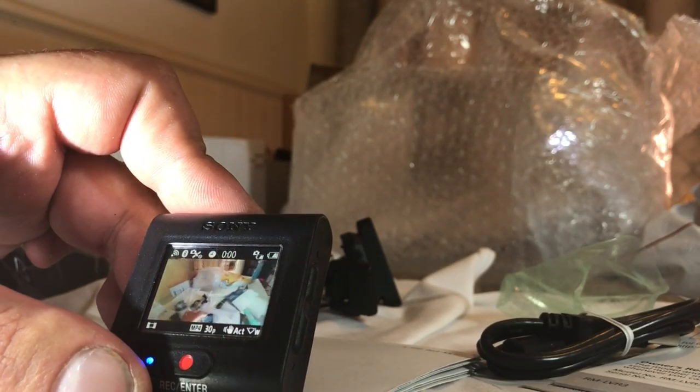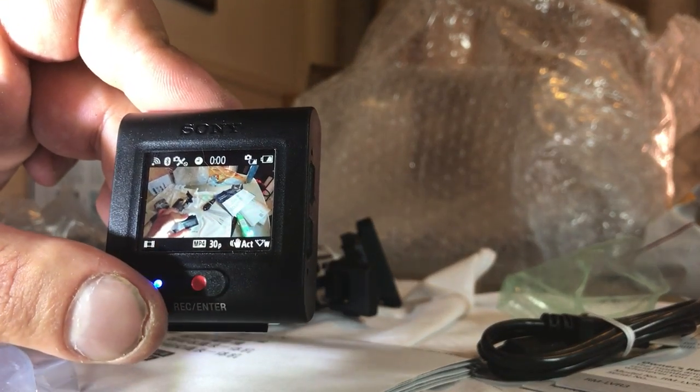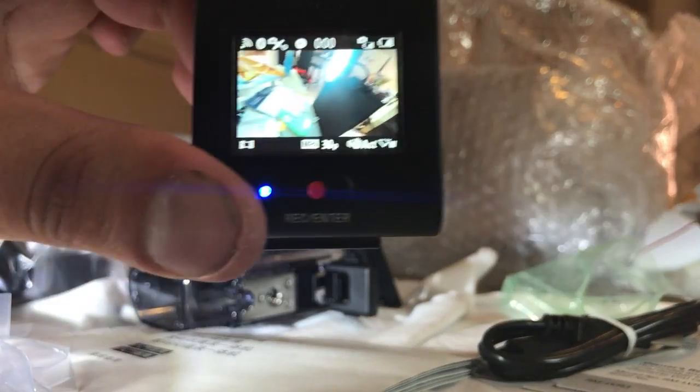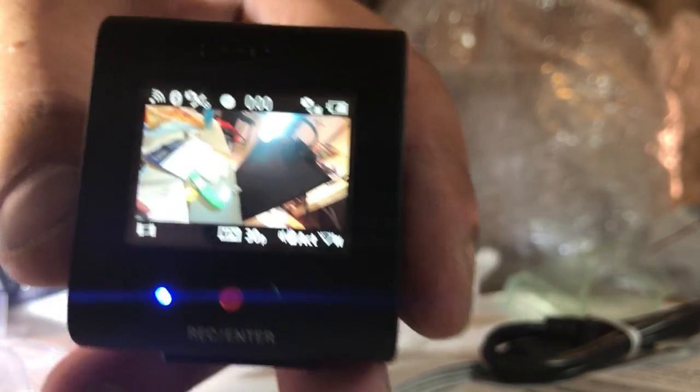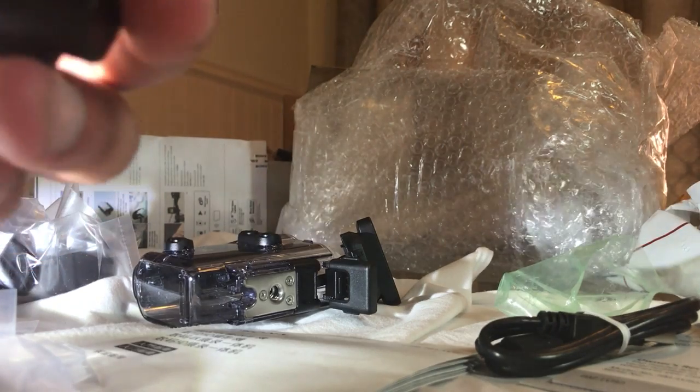Pretty much syncs up straight away. It is telling me there's low battery on the display — actually, that flashing is showing us there's no memory card. Thank you for watching my short video. I will have some more showing the different modes and settings as examples in the near future.